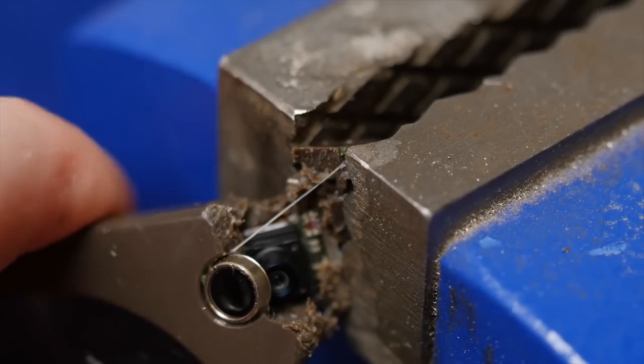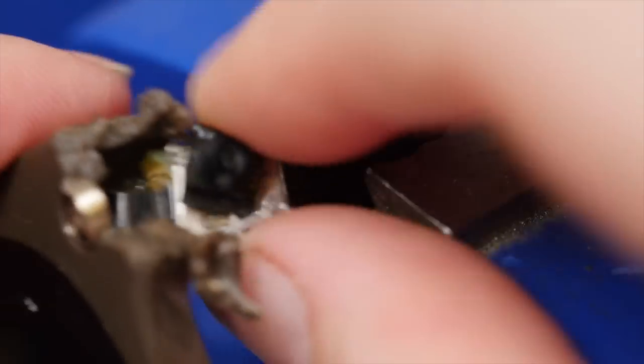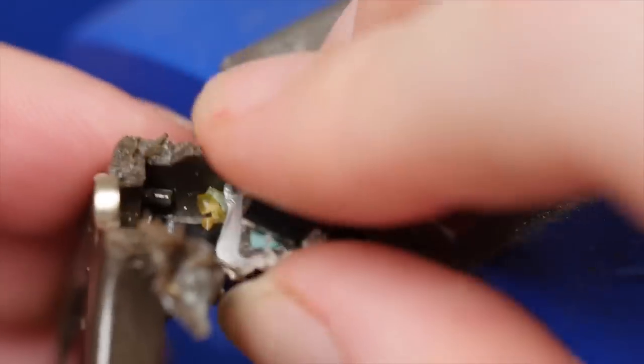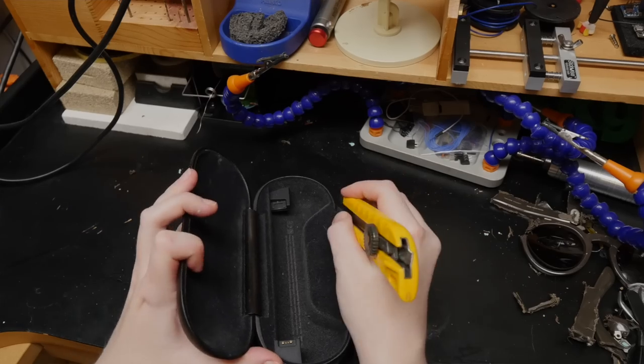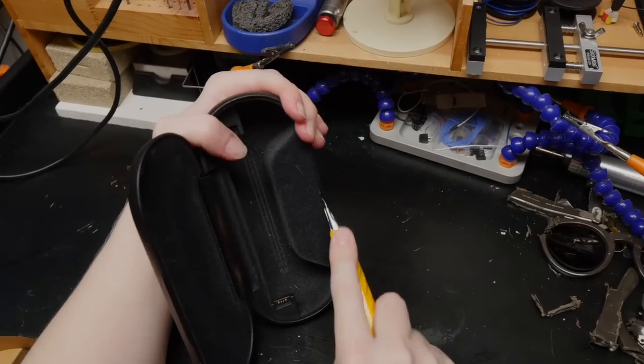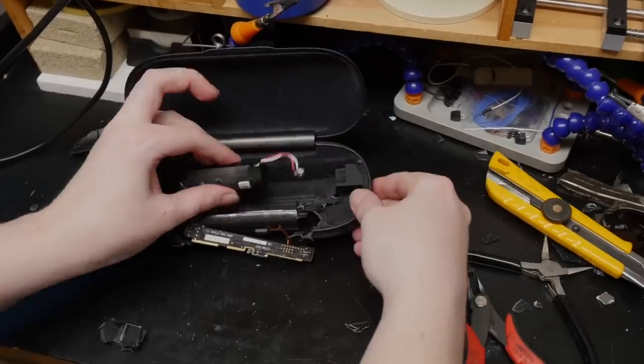I managed to extract one of the tiny camera modules by squeezing the glasses in my bench vise. The charging case was also pretty difficult to break into, but eventually I did it and found a beefy battery and a long skinny circuit board.